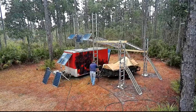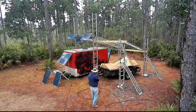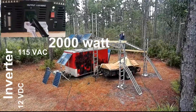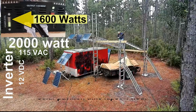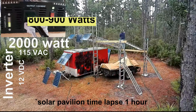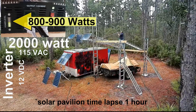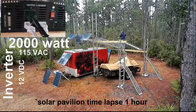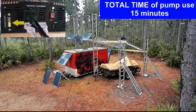Today's power demo is the shallow well pump. We'll be using the 2,000-watt inverter, and we'll be monitoring maximum power draw and continuous sustained power draw. This will be shown on the inverter's LED display, which will allow us to calculate the stored energy used in our battery banks.